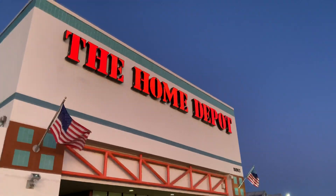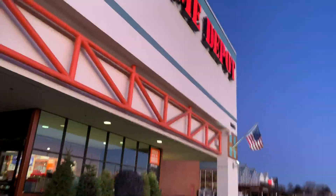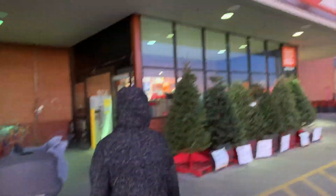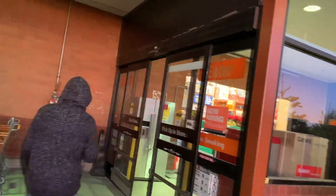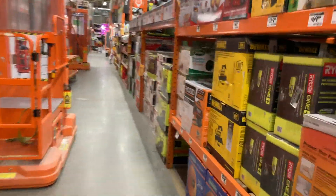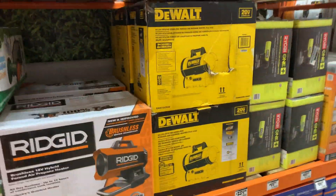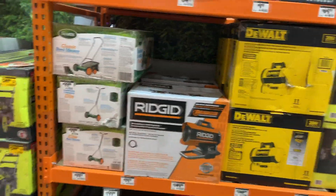What's up everybody, bright and early in the morning and we're at Home Depot because the heater went out in the shop. We need a new heater, but this heater is also going to double as the heater for our new powder coating oven. We're excited — these are electric. Right here is a Ridgid brushless, but the ones I've been seeing were Mr. Heaters.